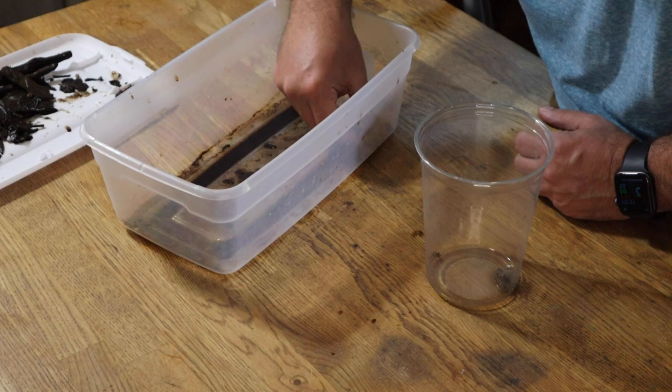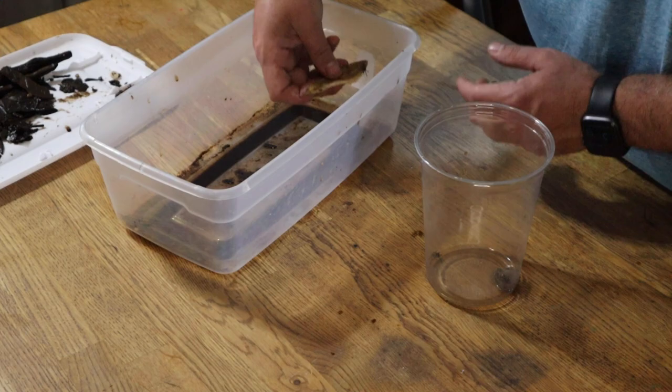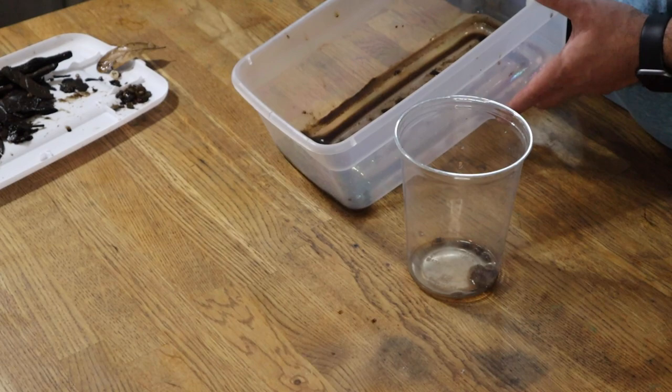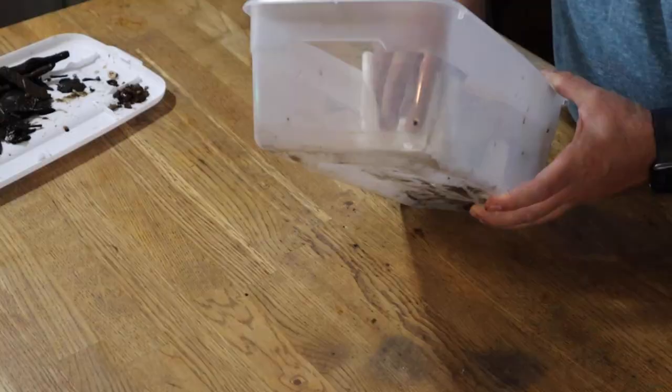Now that we have all the elements of this enclosure separated from the actual crabs, it's time to go ahead and start gathering these guys up. These things are super elusive, and in this dirty murky water, the only thing you can really see of them are just their eyeballs sticking out. So let's gather these guys up and get them into a cup so we can get this enclosure cleaned out. Once I've removed all the baby crabs, I want to take one final look through everything to make sure none are left, so I don't accidentally crush any when wiping this out with paper towels. It looks like we're good.